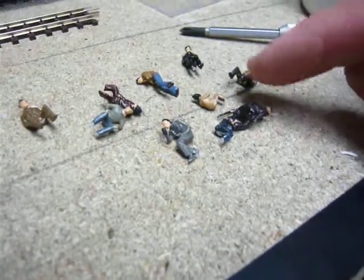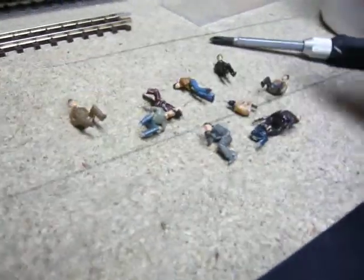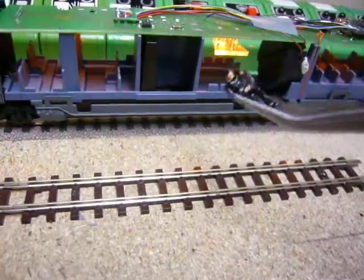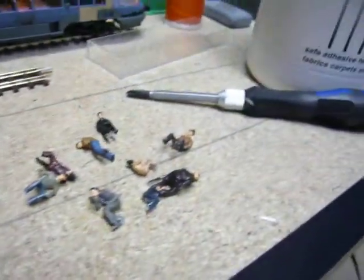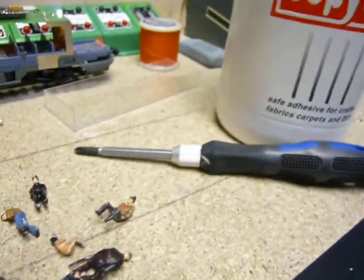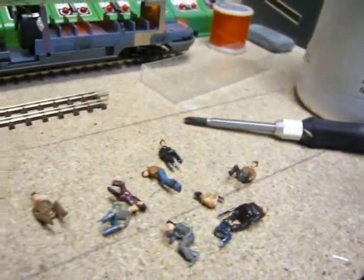Basically you just cut the legs off in various positions so you can get them into the seating. Use your tweezers to fix them in position wherever. But the best method of fixing them in position, I think, is Copydex, which actually dries to a clear rubberized solution.